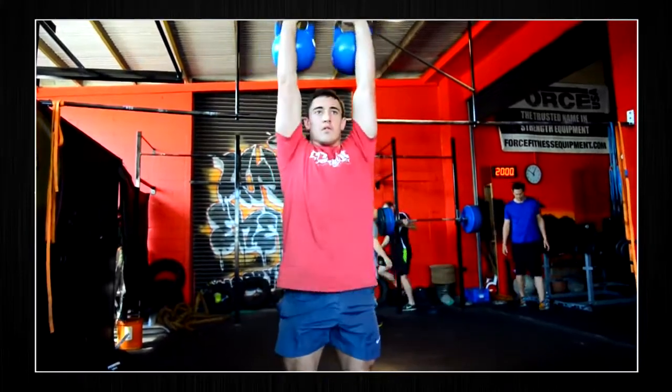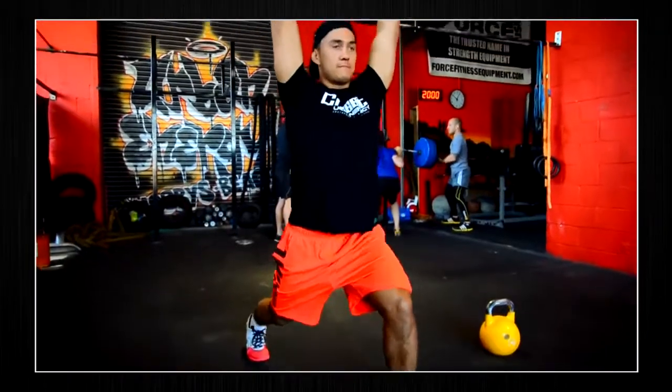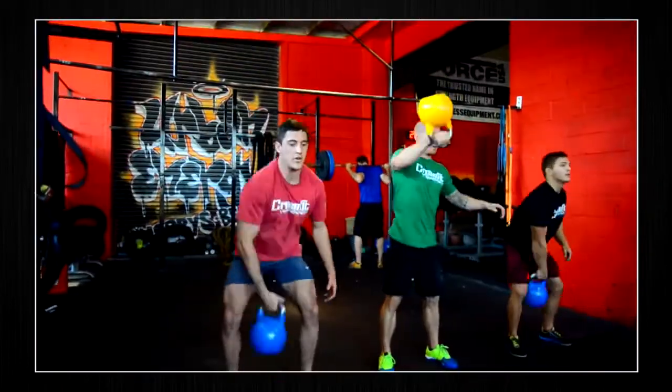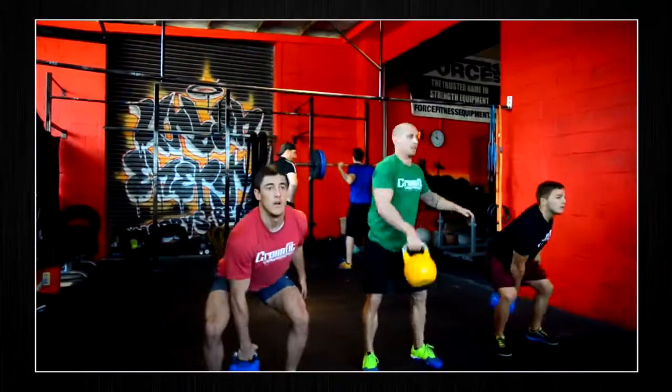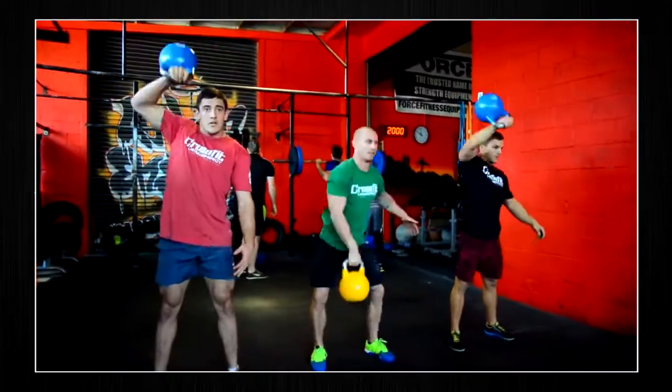The handles are slimmer than the traditional kettlebell, preventing lateral slipping and minimizing fatigue during high rep sets. Pro grade kettlebells have a larger mass in the bell of the ball, which gives them ballistic abilities and allows more natural movement and rotation throughout exercise.